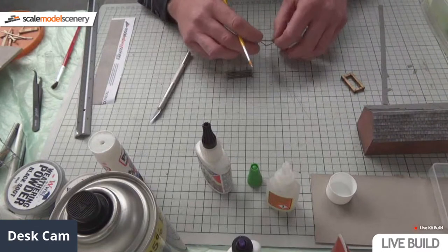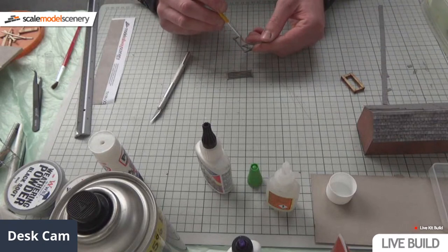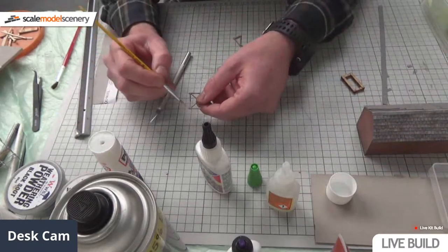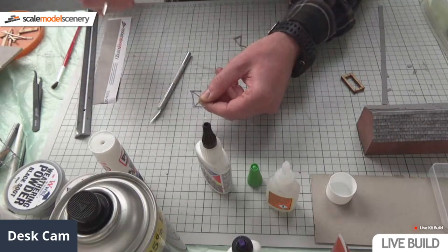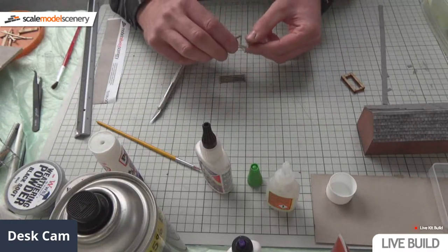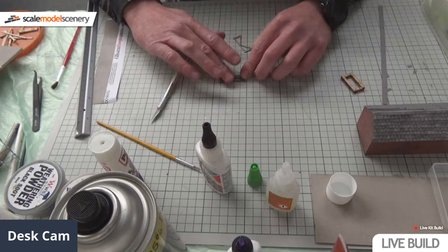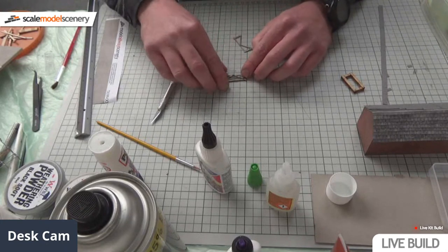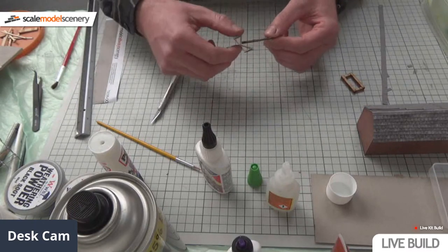I've never actually done static grass ever! Static grass is messy as a lot of you probably know, but the end results are well worth it. I tend to use a paintbrush with the Rocket Card Glue and then just dip it in a pot - I find this is the easiest way. I don't have to worry about anything being clogged up. The glue tips are a bit of a nuisance, but a fine paintbrush works well, and it's never going to let me down especially live.